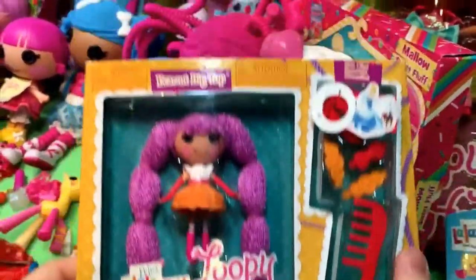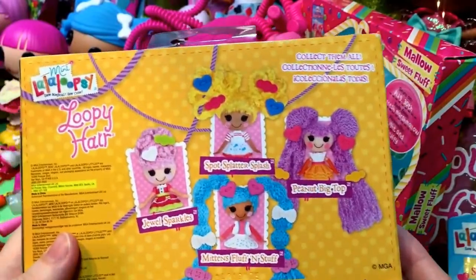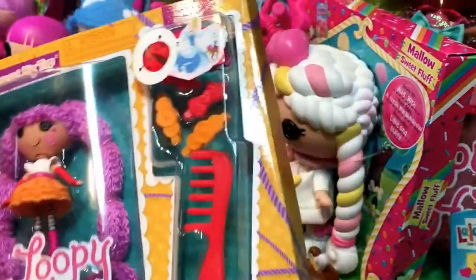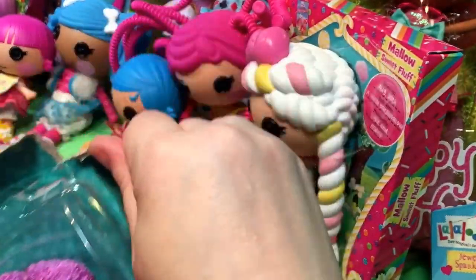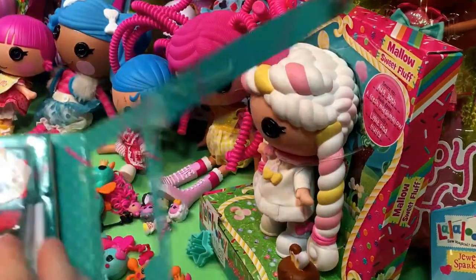First, just because she was in this order, is Peanut. We did buy these guys on clearance, but you can still find them in the stores. We were just lucky enough to hit a clearance sale. And we didn't have them, so we grabbed them.